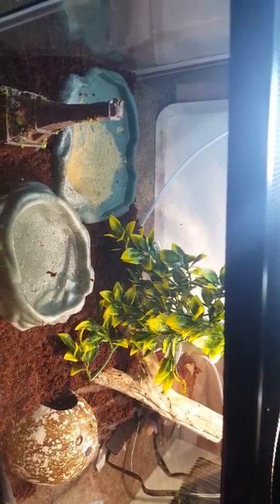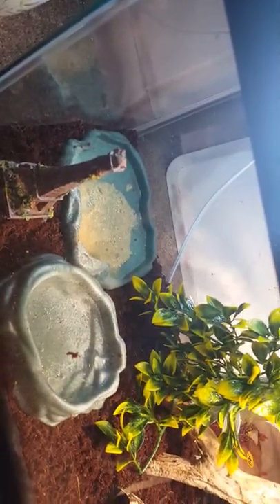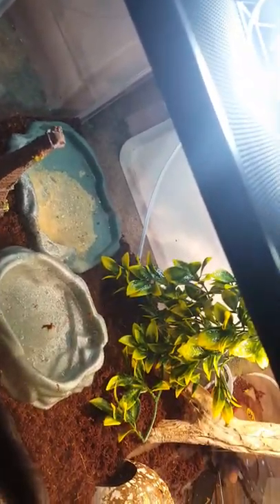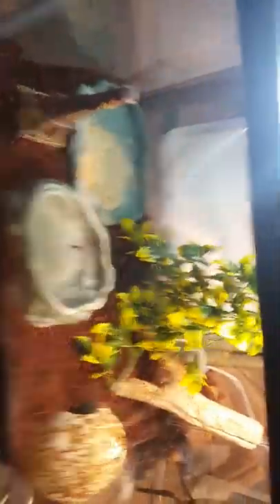My birthday was actually yesterday, December 5th — it's 2018 right now. I had $110, and then my grandmom paid the other $20 or so. So this is my cage setup and everything about it.